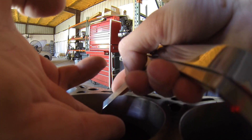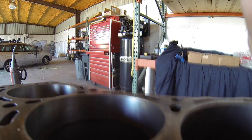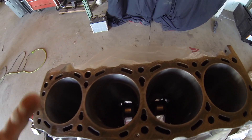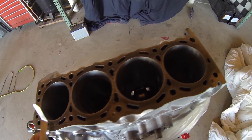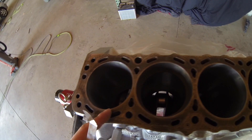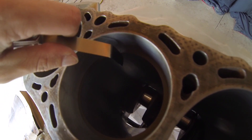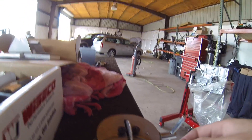This one does need to be filed down just a tiny bit. The other two were already a little bigger, right around 0.023, so that's what I'm going to go off of — 0.023 for the second ring and 0.020 for the number one ring. As you can see, just slide the feeler gauge in there; if it doesn't fit, you'll need to file off a little bit.